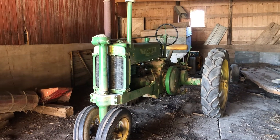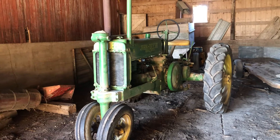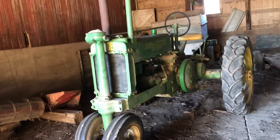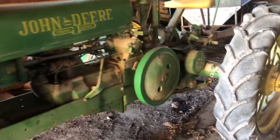Hello friends, happy Thanksgiving everyone. I thought I'd do a quick video to show my 1936A. I featured this in a couple other videos running, but I thought I'd do just a quick close-up of it. As I said before, it's a 1936A.